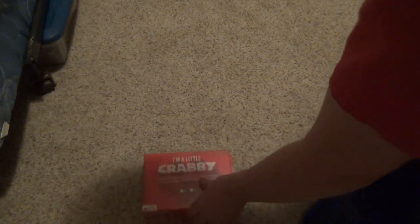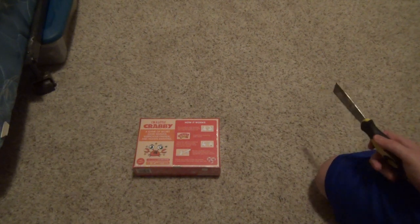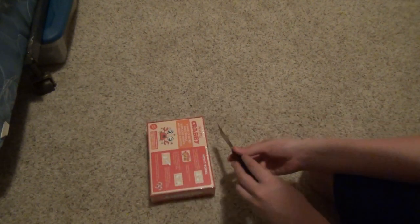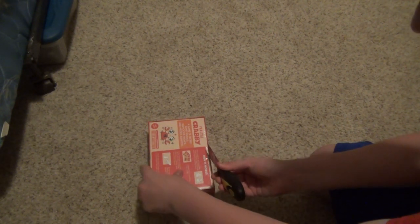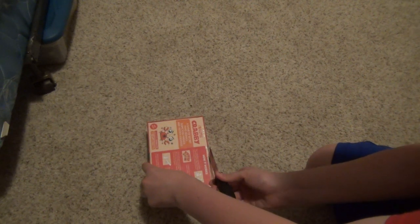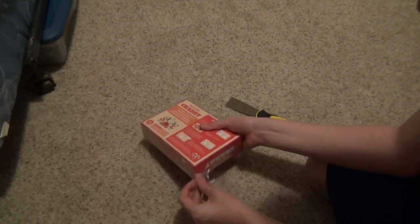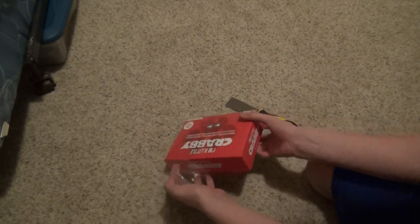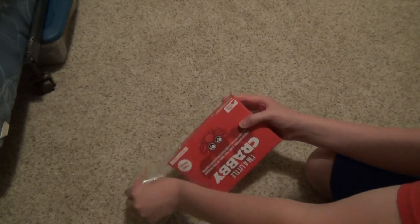Okay, so let me unbox this. I'm going to use the divot again — they give you a hole for it, so I'm just going to use that. Well, that works. Now I can open it. So if you've seen people unbox 'You've Got Crabs,' this is the same. It's just you say you're a little crabby and it doesn't actually come with a shell.